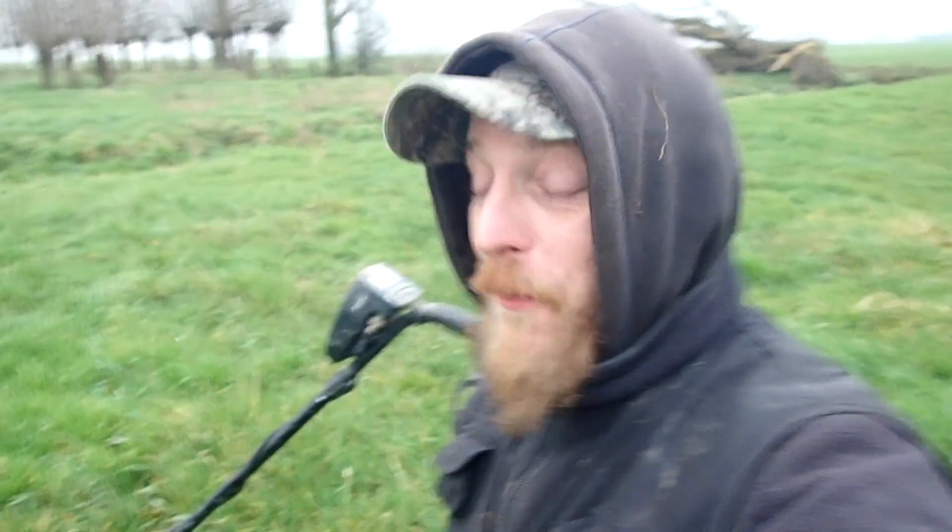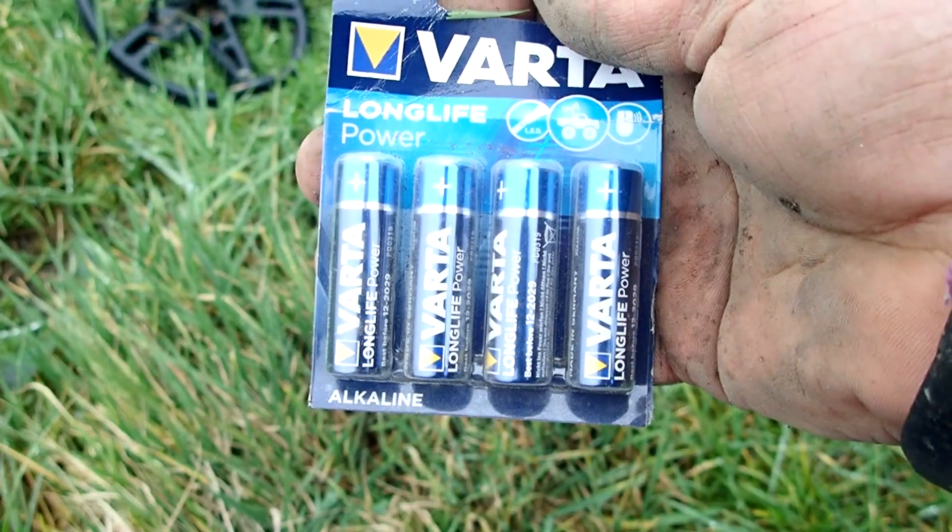Some junk. This never really happened to me before — I didn't keep track of my battery level and suddenly I hear this beep and then nothing. The batteries are dead! Good thing we brought some extra. Let's put them in and keep hunting.